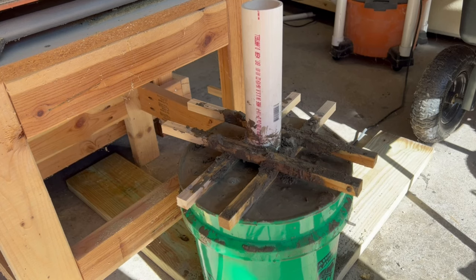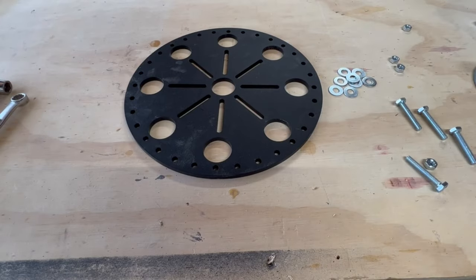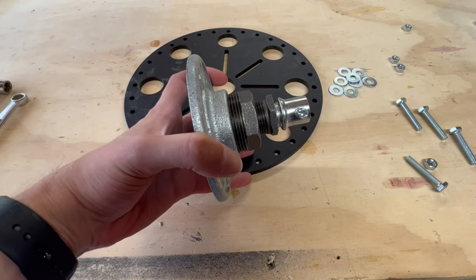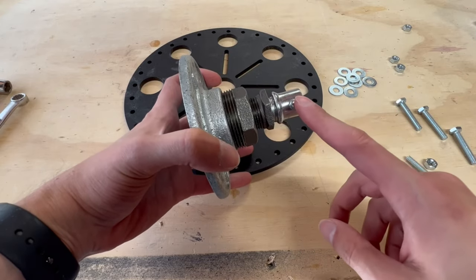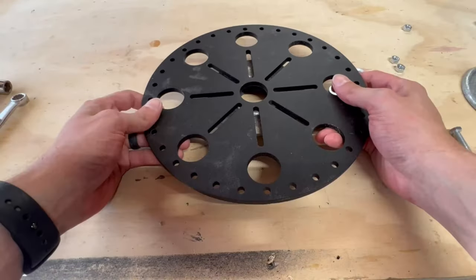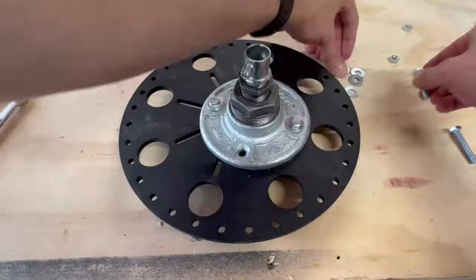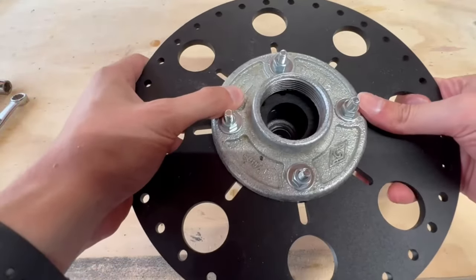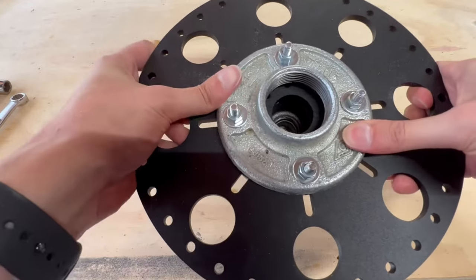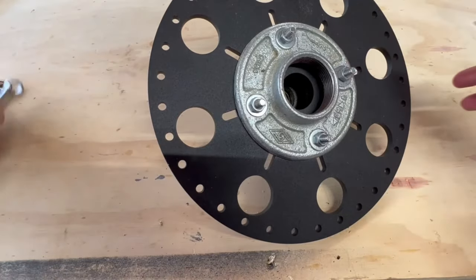With the concrete in, we're just going to recheck for level on the post before it starts to set. For going from the flange to my support for the star, I took the 1.5 inch flange and reduced it twice to get down to 1.5 inch EMT. That flange will match the one that goes on the bottom of the topper. I got all the connections finger tight, used a washer on both sides, eyeballed it to be centered, and then tightened it down.